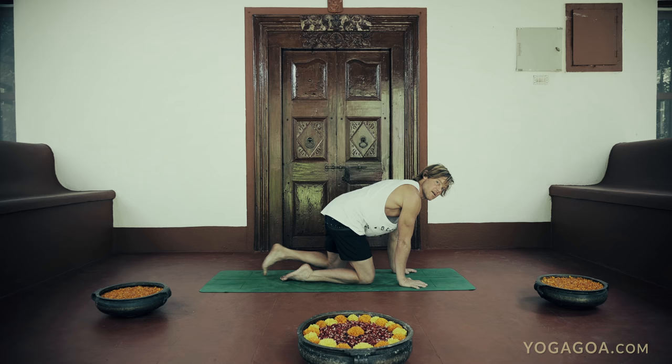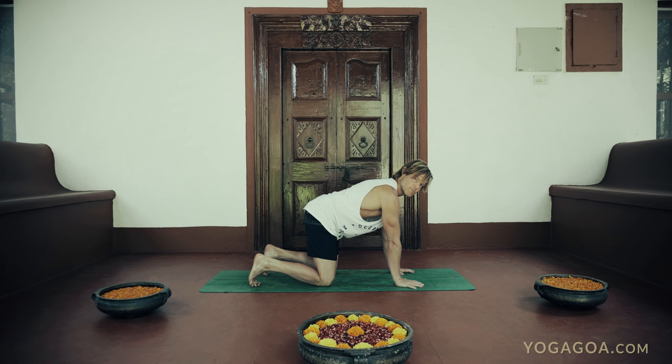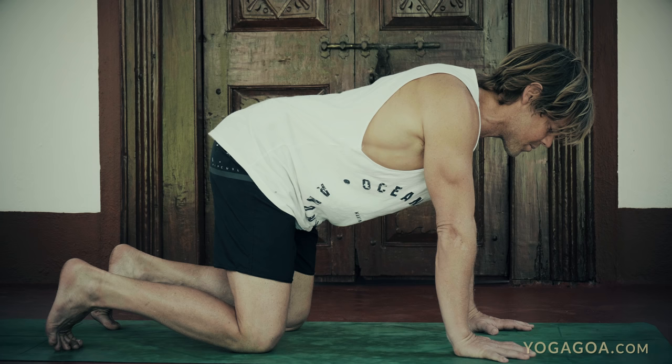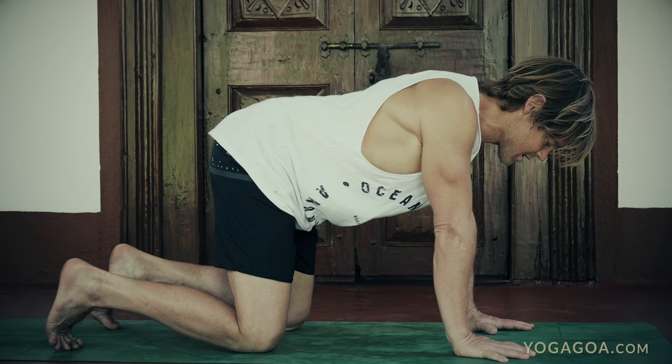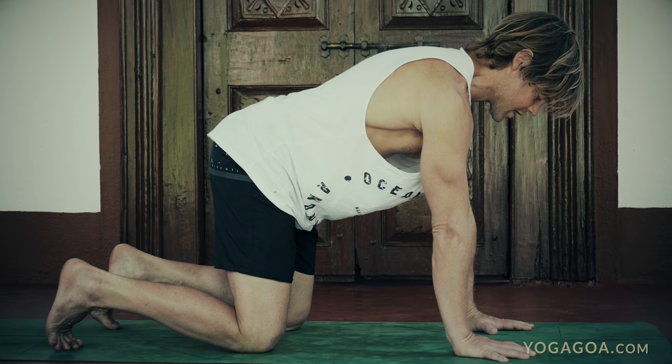Now we try to do the same thing in a quadruped position. Bring your knees under your hips and your hands under your shoulders. Protraction would be pushing down into the floor with the shoulder blades spreading apart, and retraction is pulling the shoulder blades together so your chest moves down.